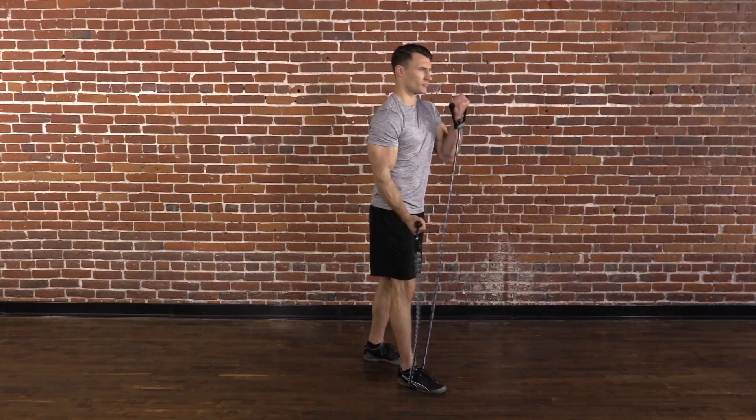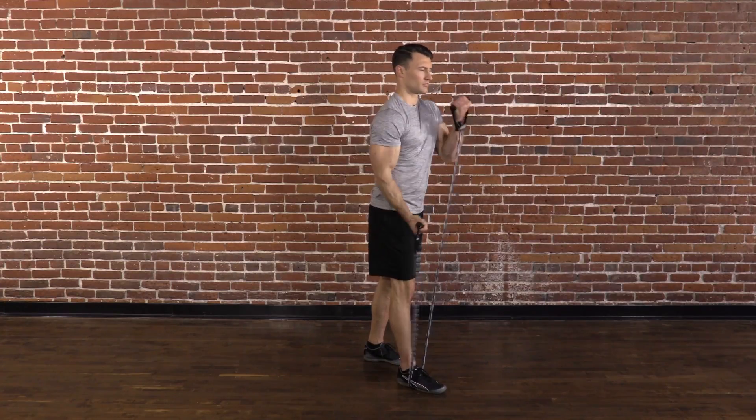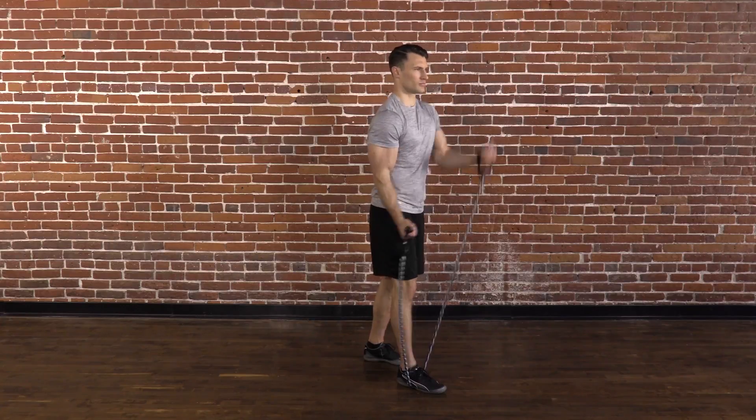Stand in the middle of the band holding one handle in each hand. Let your arms hang at either side. Curl your right arm and then your left arm, alternating sides as quickly and powerfully as you can for 15 seconds.